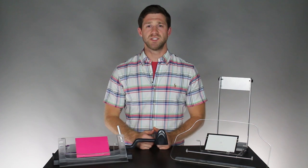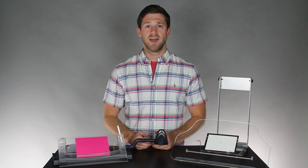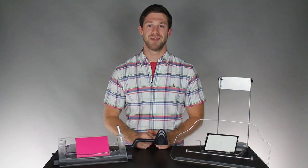Depending on your workstation setup, one of these may be better suited for you than the other, but both of them will help get your documents off your desk and keep them vertically oriented so that you can work in a neutral neck posture. Again, I'm Josiah Allen, Certified Ergonomist with Humantech. I'll see you next time.